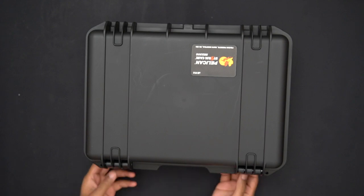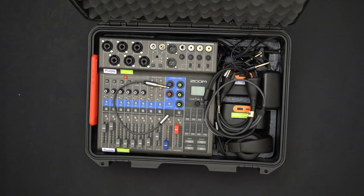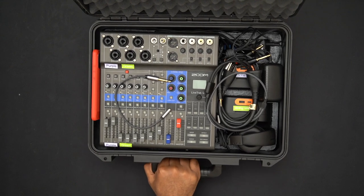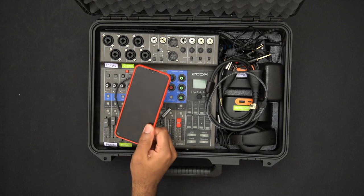Let me give an introduction to the updated box. This is the same case as before — we have the Zoom LiveTrack L8 right in the middle, sitting in a Pelican Storm iM2300 case.